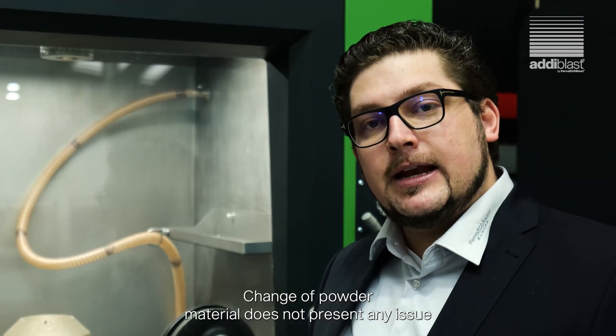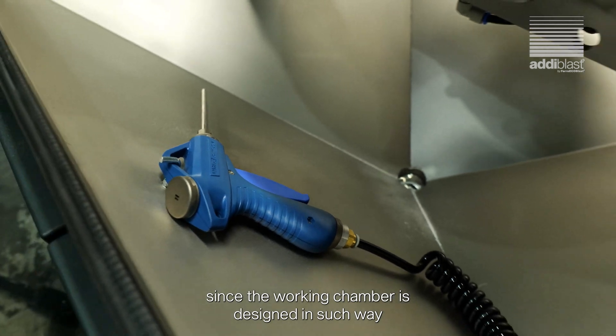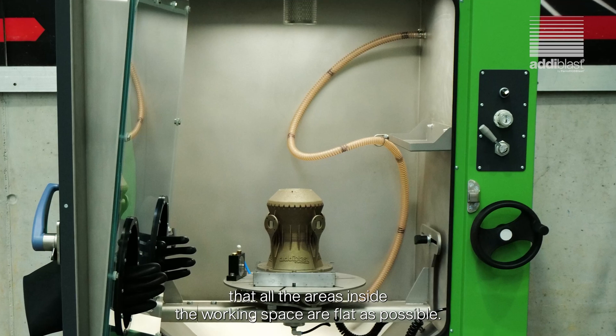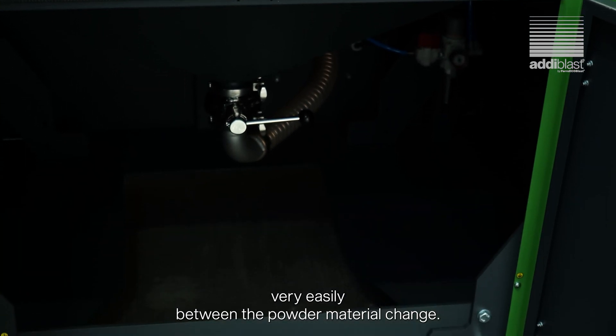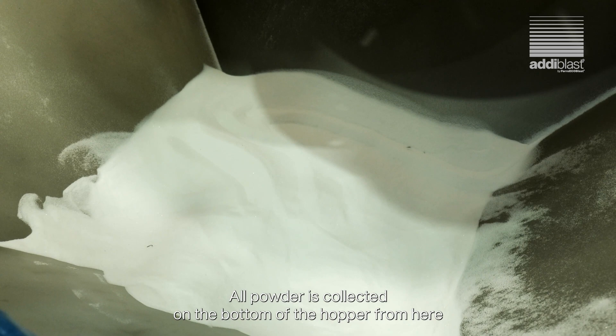Change of powder material does not present any issue, since the working chamber is designed in such a way that all the areas inside the working space are as flat as possible. This enables the operator to clean the chamber very easily between powder material changes. All powder is collected on the bottom of the hopper.